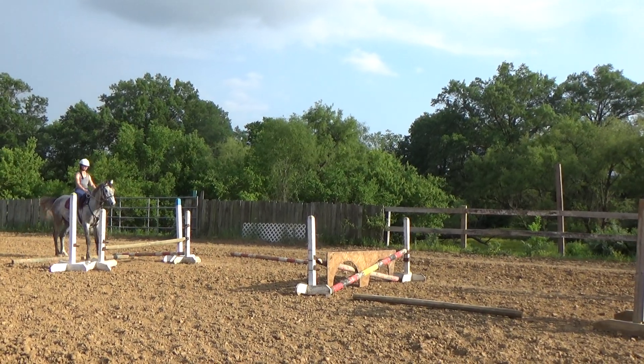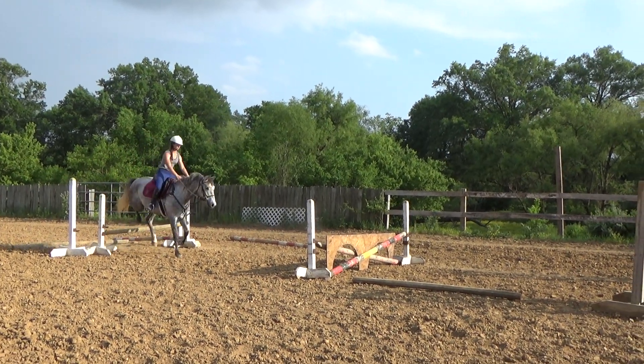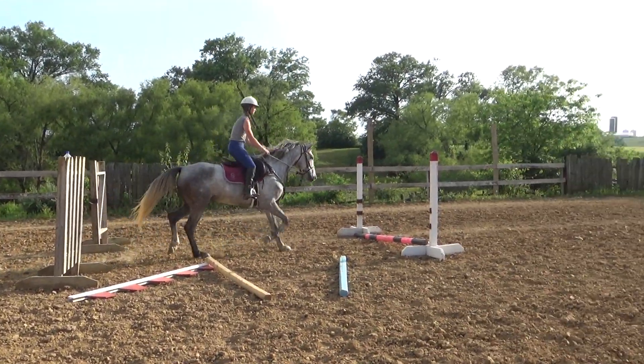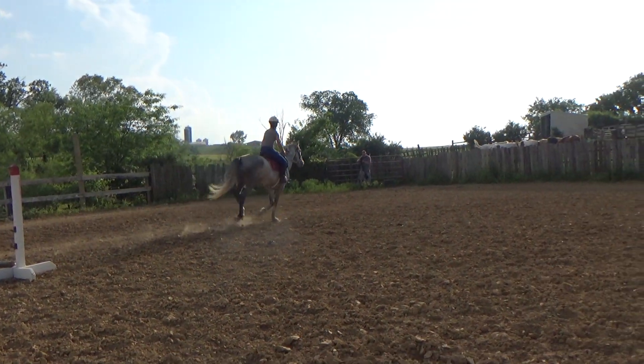Sit, kick, kick, kick. Smack his butt. Smack his jacket, girl. And go down center line, Julianna. Come again. Good job, girl.